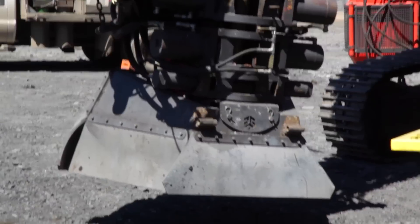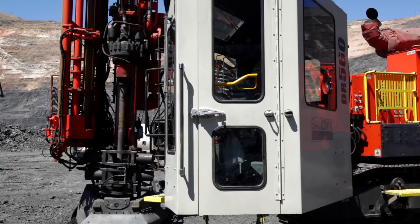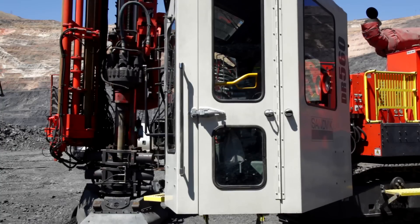You can get it in tight spots. You can just do a whole lot of things with this drill. We have had no problem with this drill — it's been constantly running.